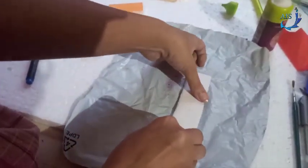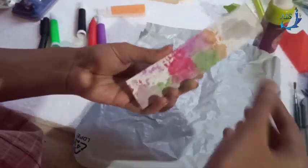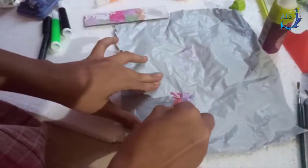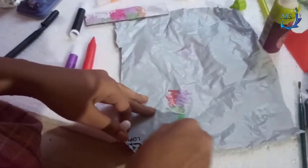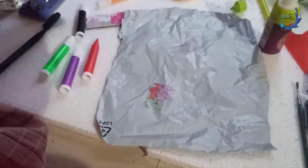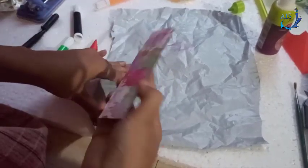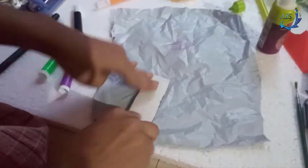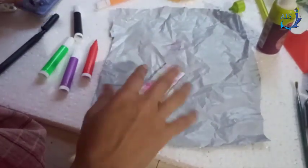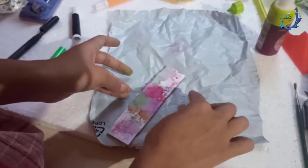If there is sketch pen color remaining, you can use it again on the plastic bag and then spray a little water again. Press the cardboard onto it lightly to get a nice texture. See how nicely it is looking! Let it dry completely first, and then you can start drawing — you can draw flowers, use pistachio shells, seeds, or grains to decorate.